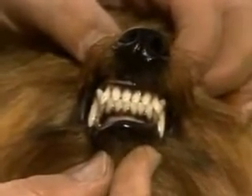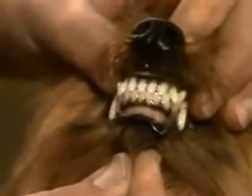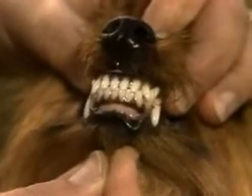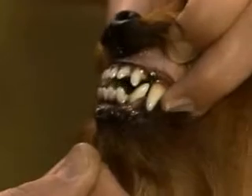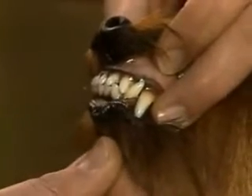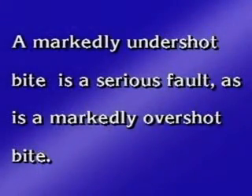The teeth are strong and well aligned, and meet in a scissors bite. Judges should check for a full and complete dentition, including all six incisors. Missing incisors on the lower jaw may indicate a narrow, weak jaw, which is undesirable. A markedly undershot bite is a serious fault, as is a markedly overshot bite.